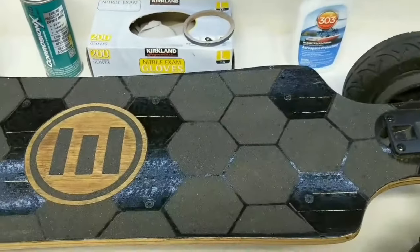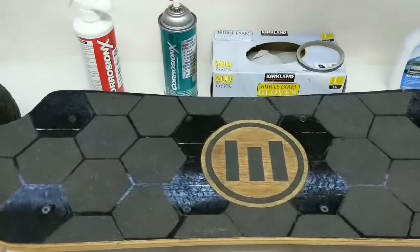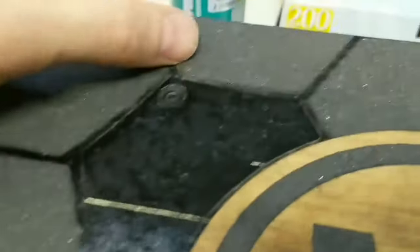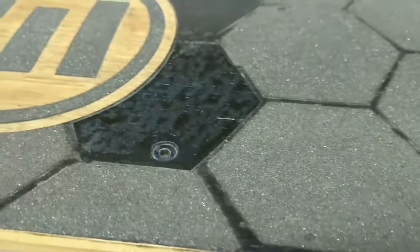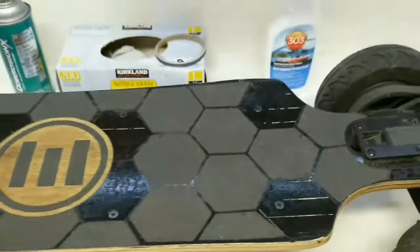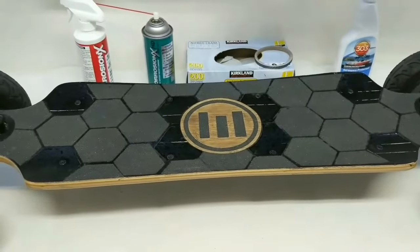With the grip tape covers removed, the board is actually in pretty good condition — no rust and not much water got in. The o-rings stick out slightly, which is exactly what I wanted so they cover any space where water could come in. After sealing, I'd also suggest applying some Corrosion X HD on top to make it more hydrophobic. I'm changing the grip tape to a solid piece for even more water resistance, especially with winter coming.